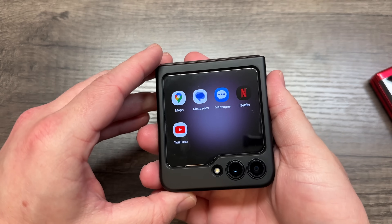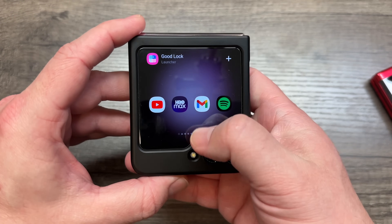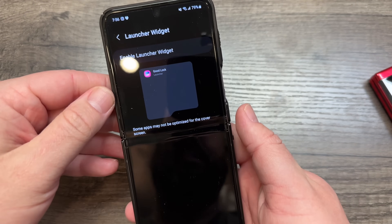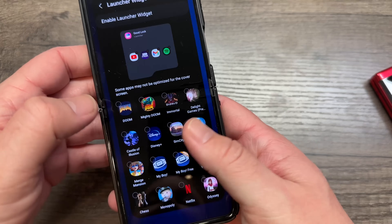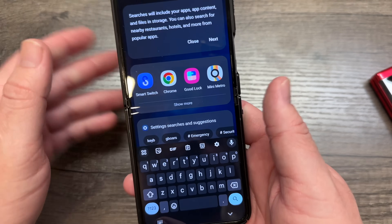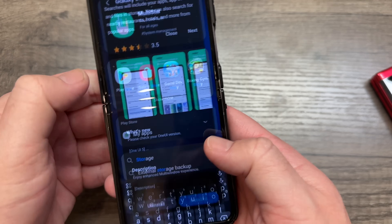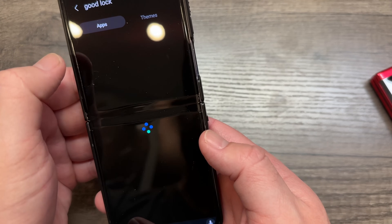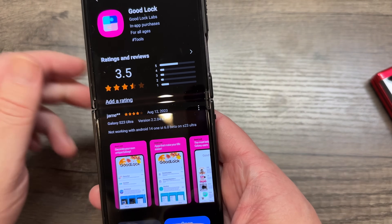Now we go through the convoluted process of installing Good Lock so you can access other apps. Once you turn on Good Lock, you can basically add whatever you want — hit the plus button, open it up, and you can see all the different apps you can enable. To do this, open your phone and go to the Samsung Galaxy Store. Search for 'Good Lock' and install it.